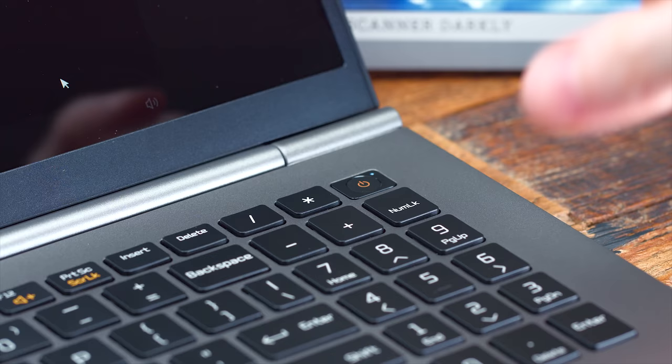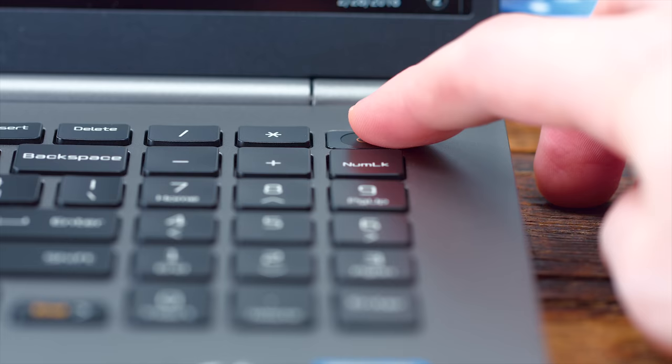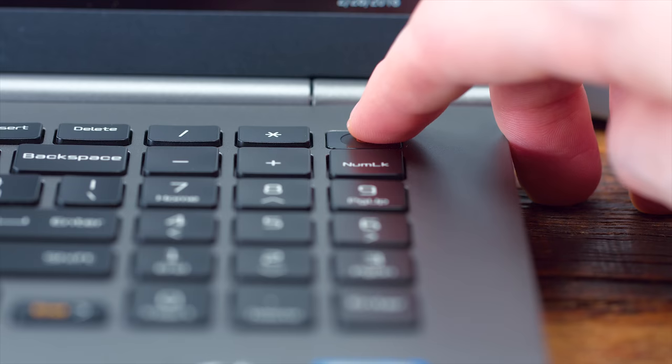Another addition over last year is the fingerprint reader on the power button. Last year it was embedded into the side of the trackpad, but now it's on the power button, which means the second you go to turn it on, it'll recognize your fingerprint and you can immediately sign in with Windows Hello. It just makes the whole sign-in process really quick and easy, and obviously that means a lot more protection.